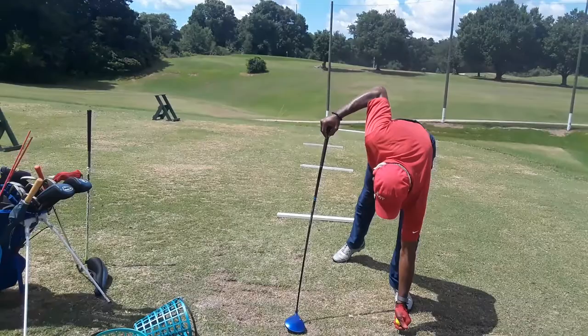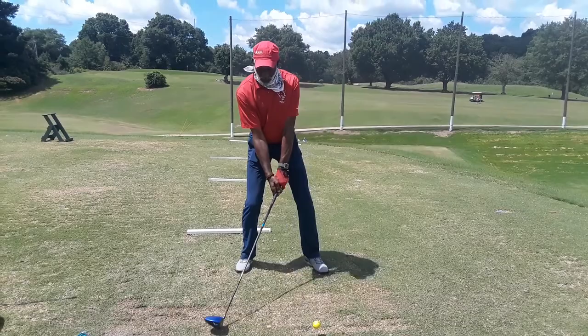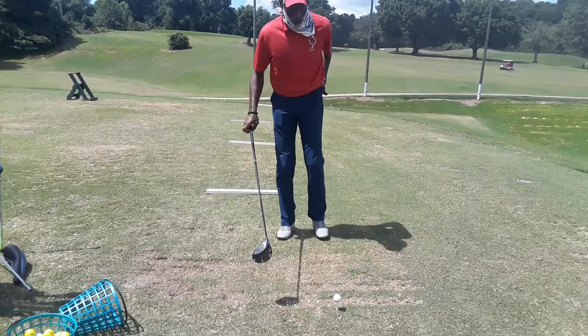All right, let's see — let's hook this one all the way over the fence again. Full release, let's go to the extreme, then we're gonna back it off. There you go. All right, and now just back it off with the next one. That's going to give you that feel — okay, wow, I really turned that one over hard.